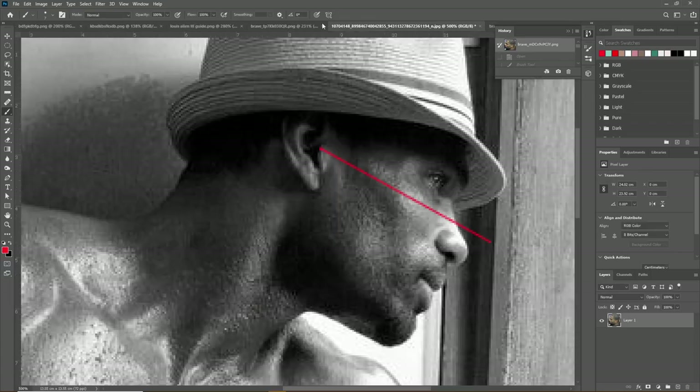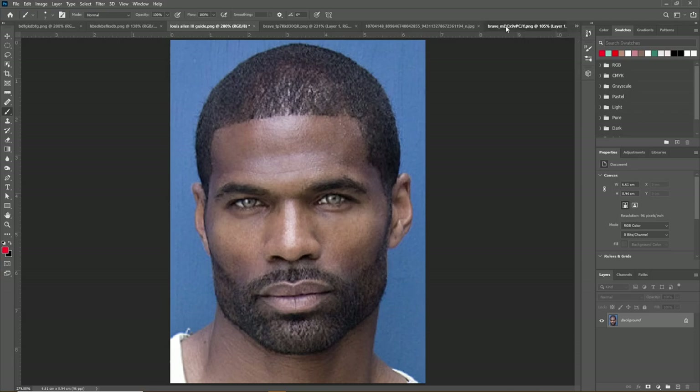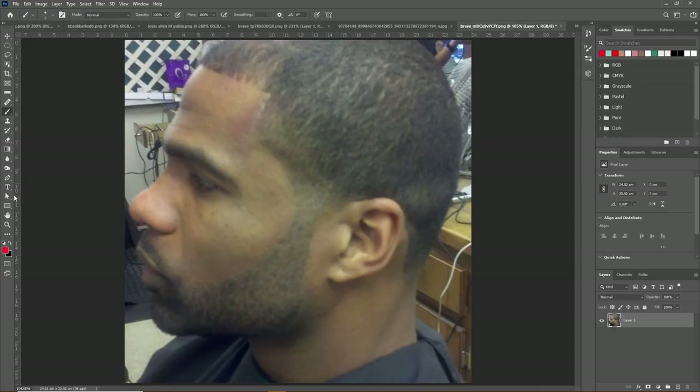Per request, in this video we're going to be analyzing Louis Allen III. Let's begin with his side profile.